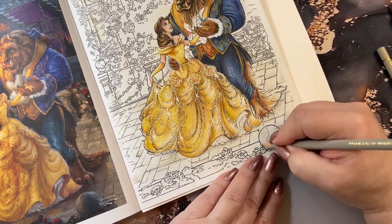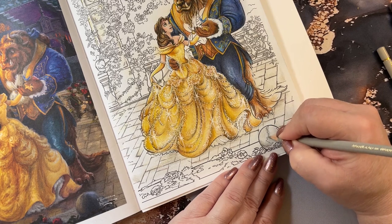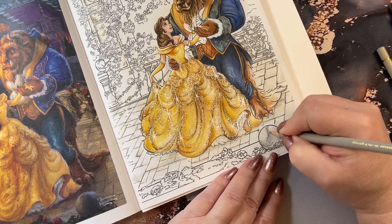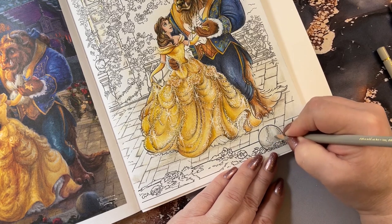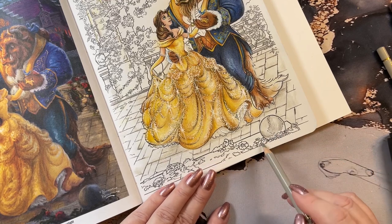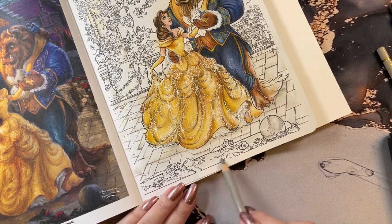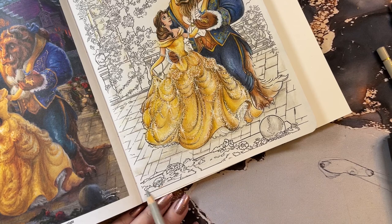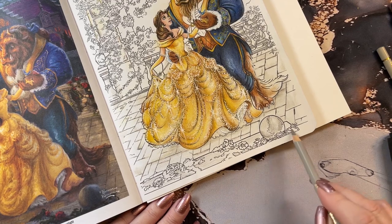We're going to darken this little guy up here a little more. Looks like it has blue in it. We're going to darken up some of this area. This also looks to have some blue in it. Oh, that part's green — this part's gray. Look at that, it's greenery. Gray, gray, and gray.